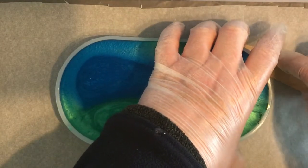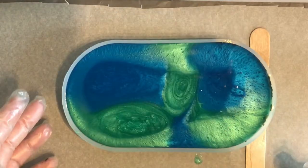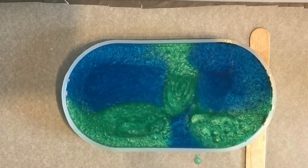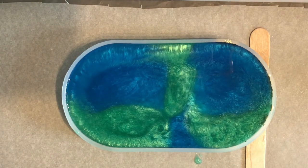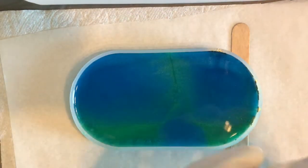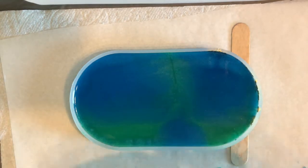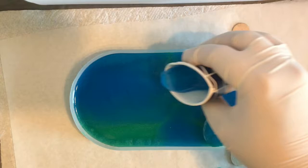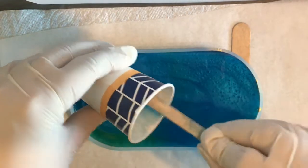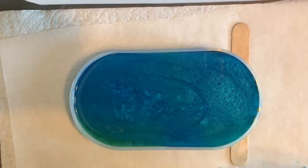I noticed that my resin was kind of flowing in one direction — my table is not completely level — so I just used a bigger craft stick to put a shim underneath the mold and have it lay a little bit more level. A couple of spritzes of 99% isopropyl alcohol to help with the bubbles. This time I'm just going to use straight Oceanic Blue — no green — just going to pour a thin layer on the bottom of this mold just to top it up.